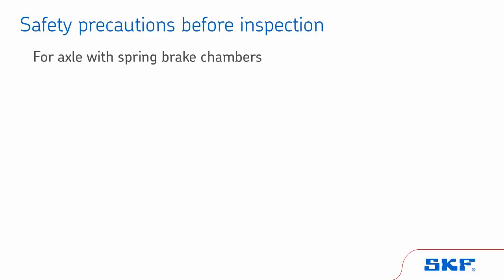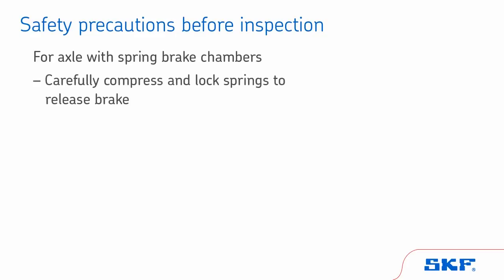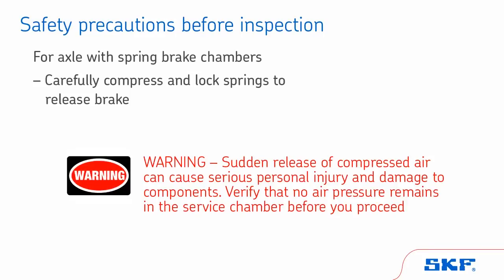If the axle is equipped with spring brake chambers, following the manufacturer's instructions, carefully compress and lock the springs to completely release the brake. Warning: sudden release of compressed air can cause serious personal injury and damage to components. Verify that no air pressure remains in the service chamber before you proceed.